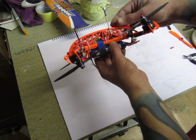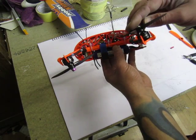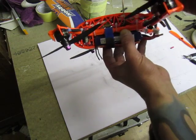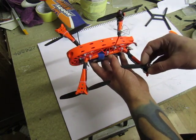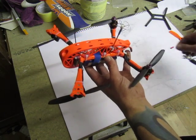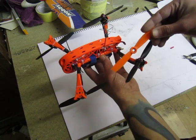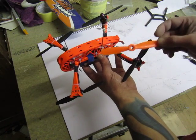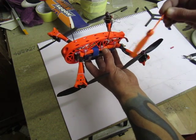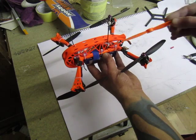Loving these ESCs — they're going really well. Motors are RCX 1806 2400KV. For props I'll be using five by four-and-a-half. With these motors they can spin the five-inch bullnose props no bother, easily.